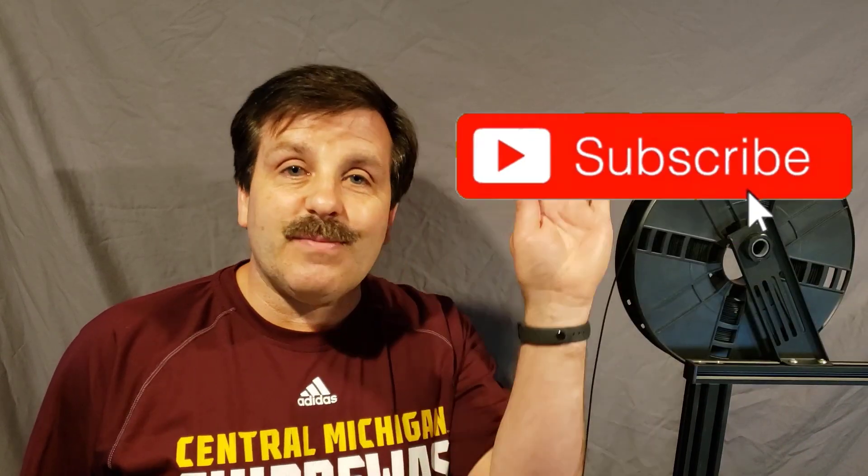If you found the video useful, please give it a like. If you've got a question, comment, or a suggestion, add it down below. If you haven't subscribed yet, what are you waiting for? Smash that subscribe button. And last but not least, hit that notification bell if you want to be the first to know about a brand new video from me, HL Mod Tech. Thanks for watching, have a great day.